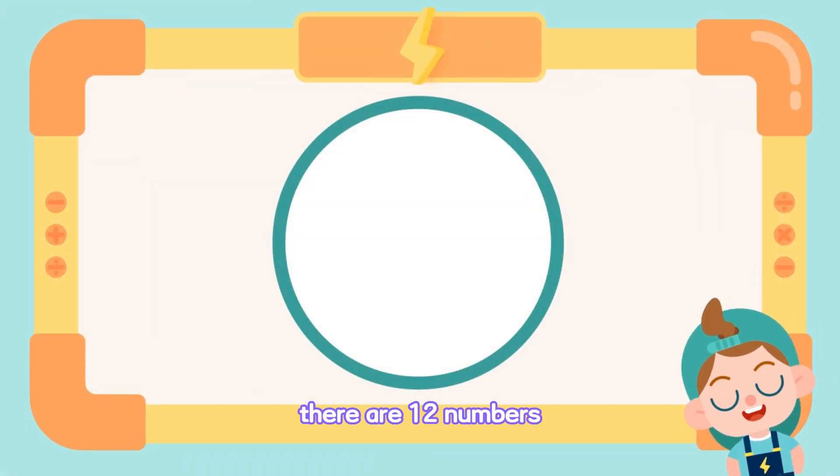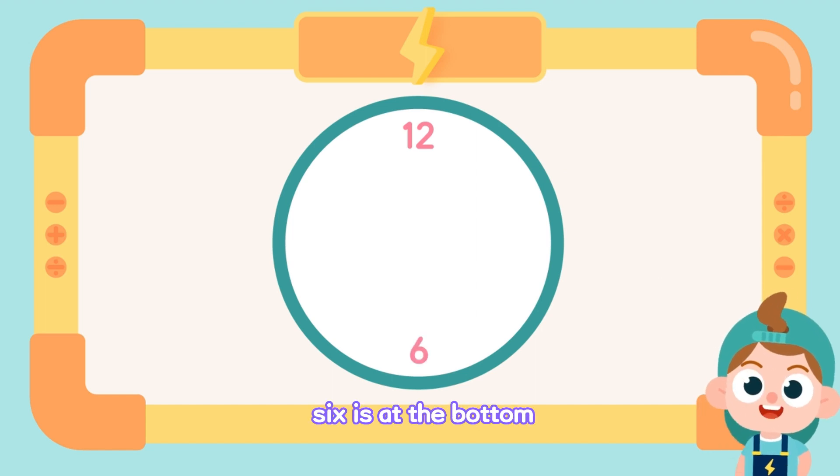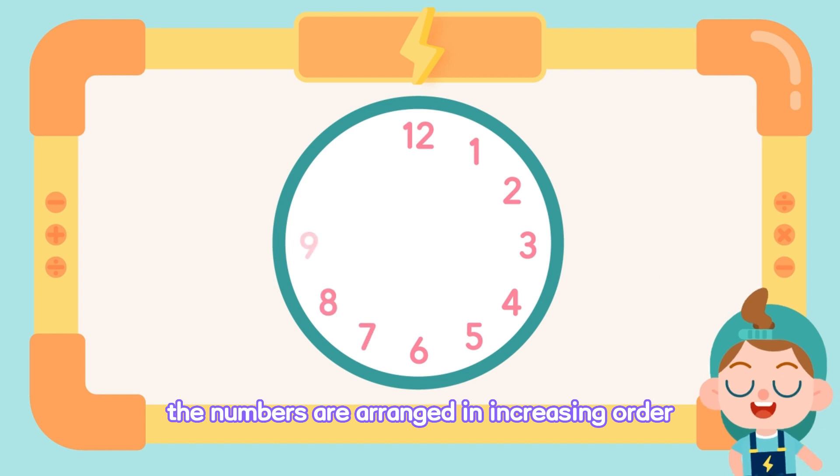On a clock, there are 12 numbers. 12 is on top, 6 is at the bottom. The numbers are arranged in increasing order.